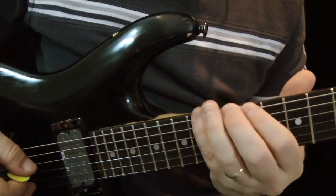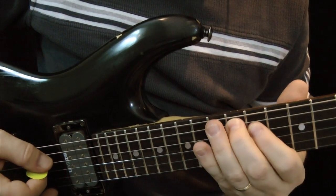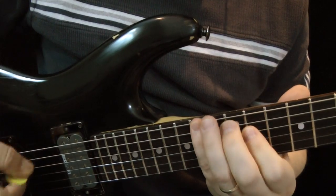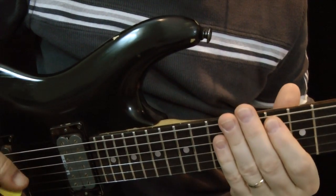Now here I'm actually returning to the third — so root, third, fifth, seven, nine, seven, five, third. So that makes your chord.